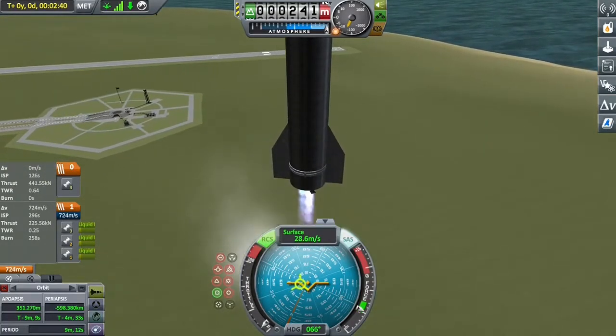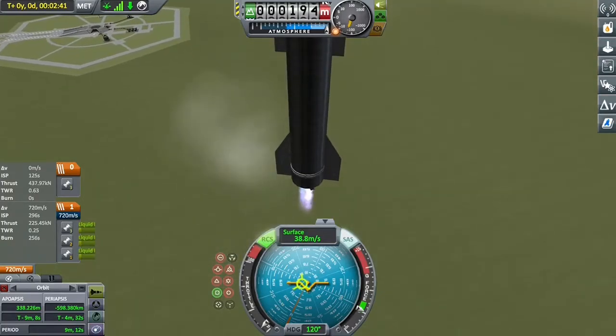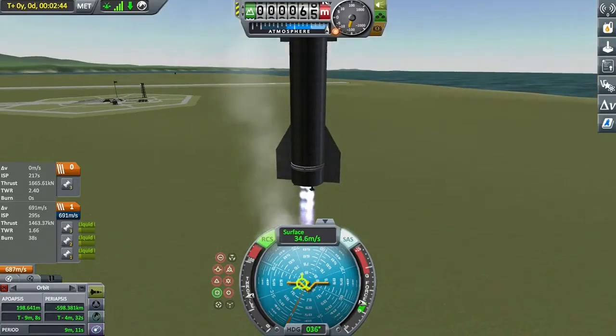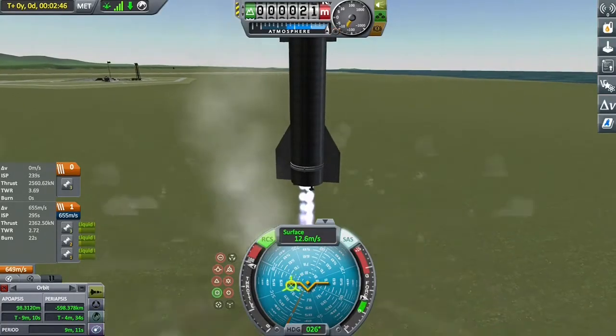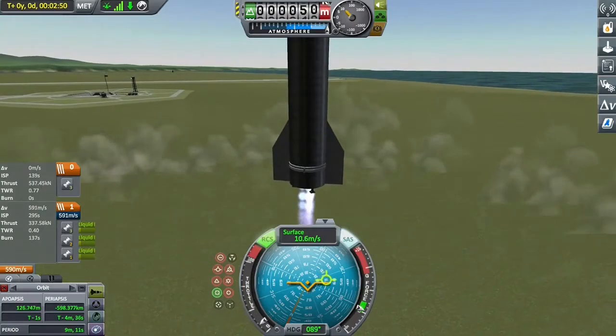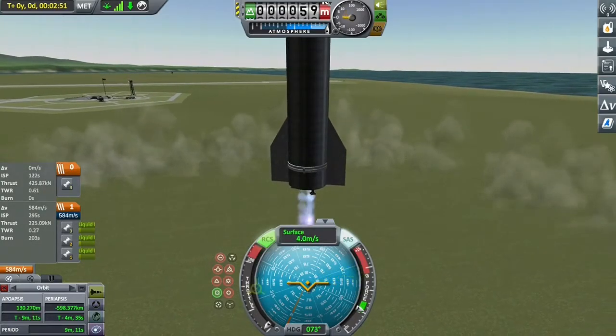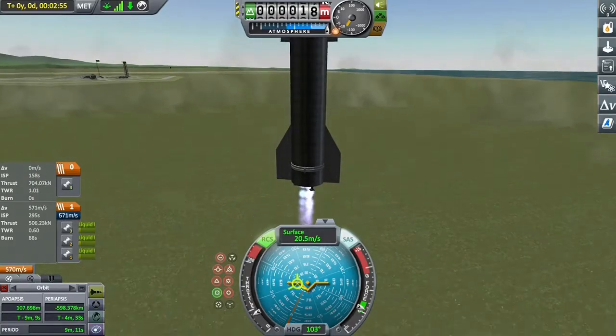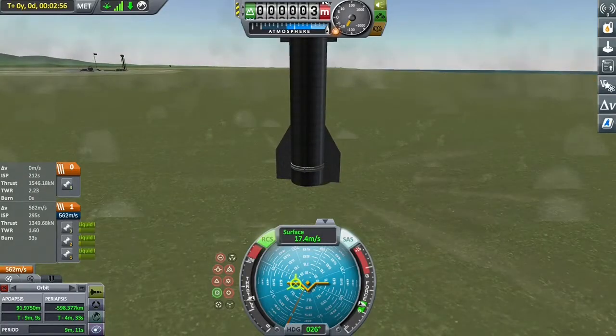Still carrying quite a bit of velocity as we're going down. We can sort that out closer to the time of A) landing or B) exploding. Coming down — more power, more power, a lot more power, not as much power. Going back up again now, not what we want. Must be wasting fuel just hovering. And we've blown up, haven't we?